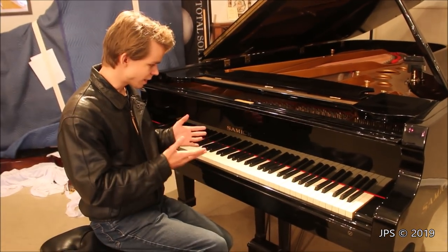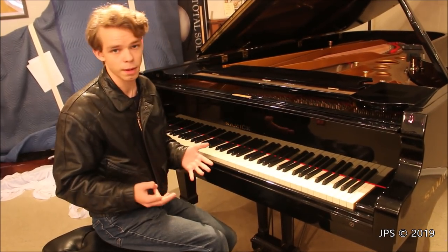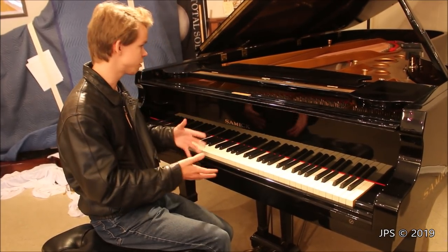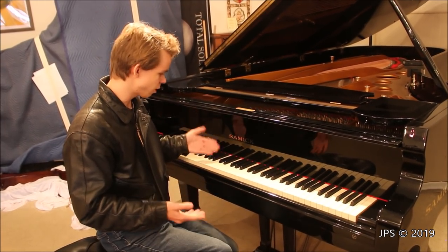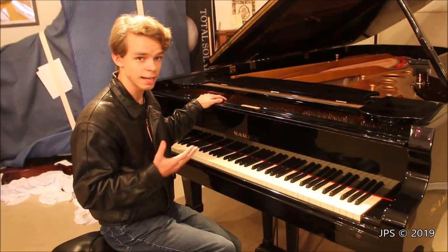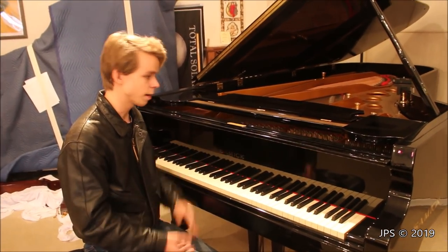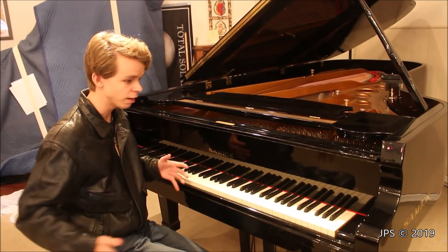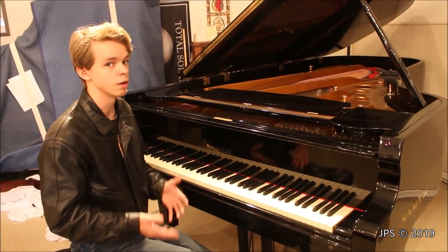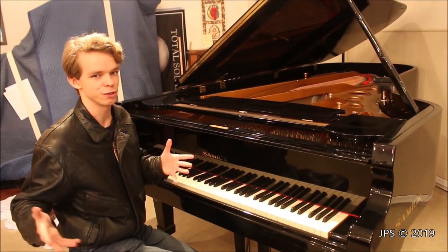Hopefully you enjoyed this video on this interesting Samick piano. Let me know if you've ever seen one in person, or if you've ever had one or had any experiences with it — I'd love to know your story. I also didn't know they made a concert grand model piano. If you're interested in where I found this piano, I'll put the storage information in the description so you can come play it for yourself. They also have a lot of other cool instruments here, including a harpsichord and a church organ.